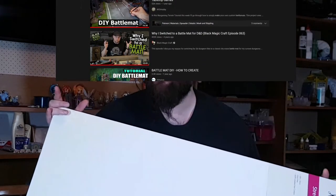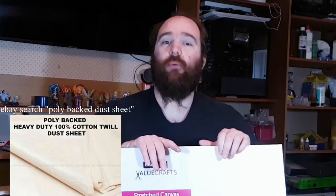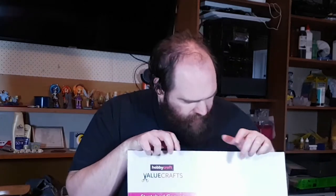Now, this isn't quite the right canvas — this is actually an artist's canvas. Usually people would use a plastic-backed canvas, or even a worksheet for when you're painting your house and you don't want the floor to get covered in paint. But this is what I have, so this is what I'm going to use, and hopefully we end up with a usable battle mat at the end of it.